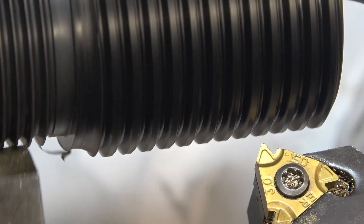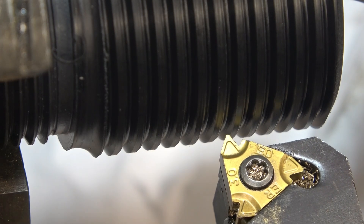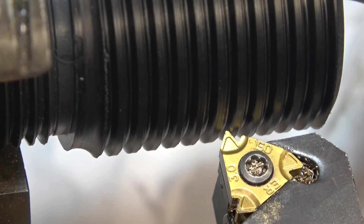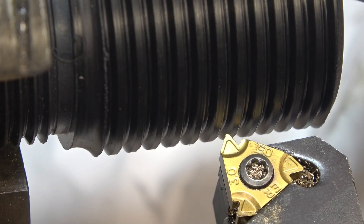I'm going to stop the lathe by disengaging the clutch. If I wind the tool in there you can see it's not going to hit the centre of the thread — it's to the rear of the thread. So we need to move the tool forward to position it correctly in the thread.